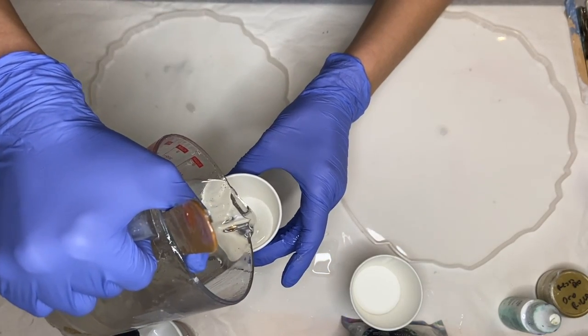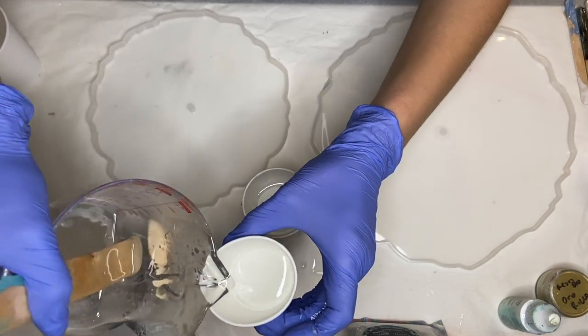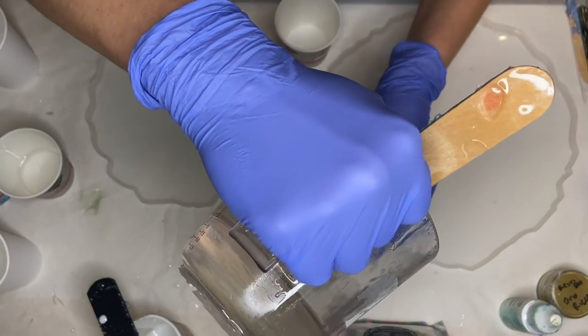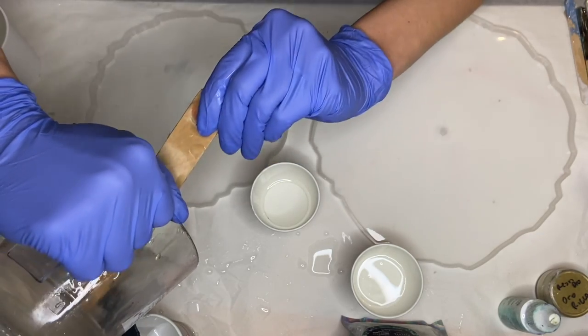I'm going to be using a lot of different pigments so I'm separating it into quite a few cups. I love to use paper cups because they're reusable and the resin doesn't peel off from the cup once it's hardened.